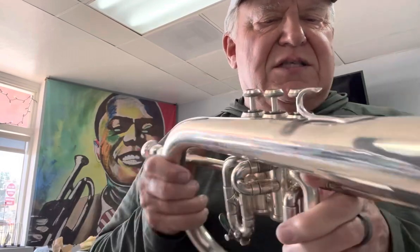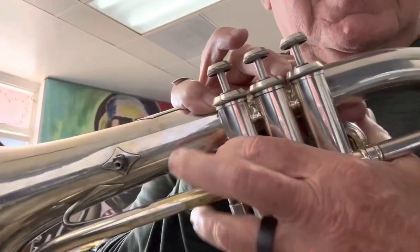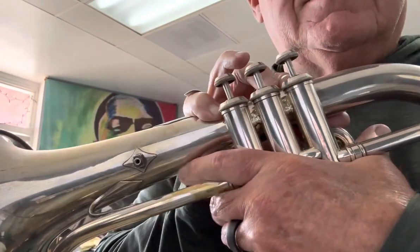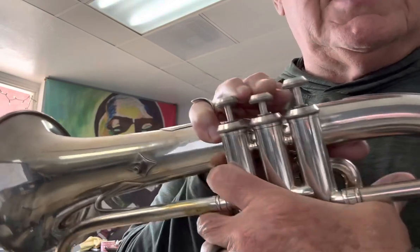Keeps it from being dented. This horn's in perfect condition, except for a little bit where the silver is worn. And I think that's probably where people hold it — yeah, because I hold it that way.